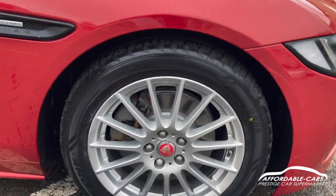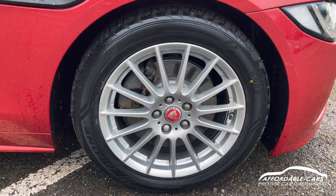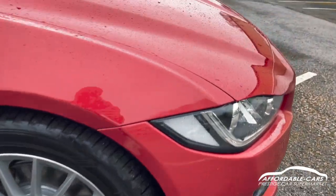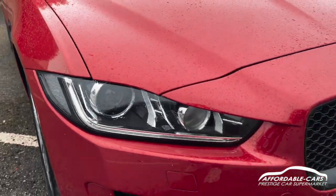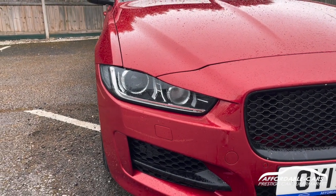Going down to the alloys, 17 inch multi-spoke alloys finished in silver, with nice red Jaguar centre casings, so it looks really great. Going on to the front, you've got your Jaguar xenon headlights with your daytime running lights on there, really great and clear lights.